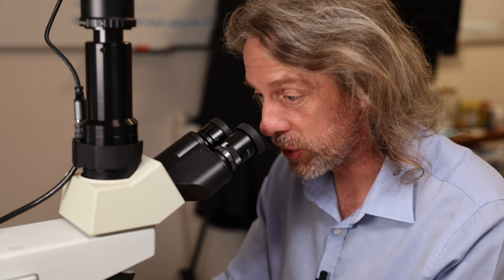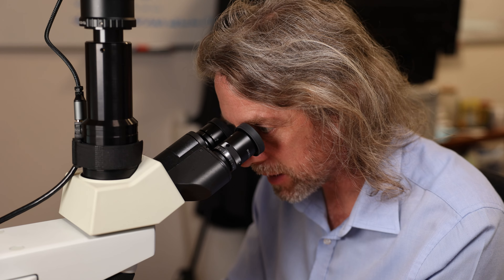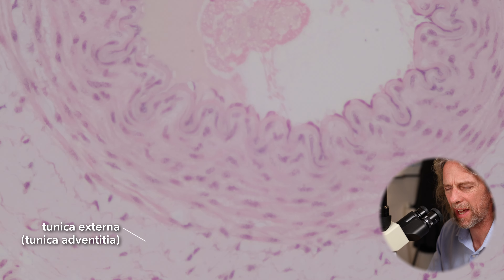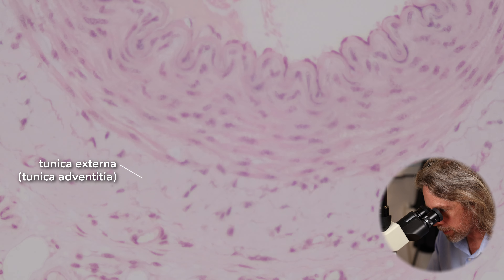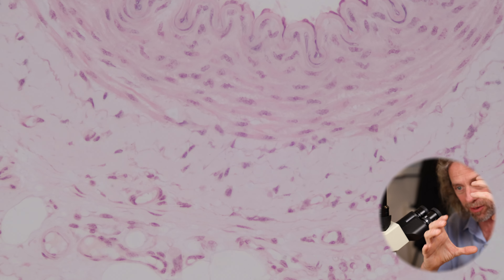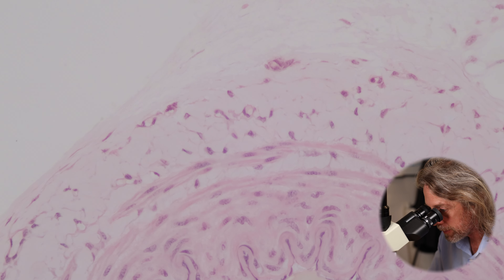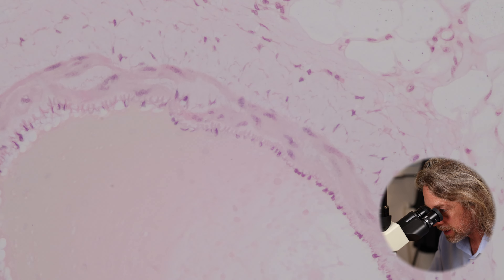So in arteries and veins, we have the tunica intima — the inner coat — endothelium and support. We have the tunica media — the layers of smooth muscle. And then we have an outer coat, the tunica externa, also called the tunica adventitia. Adventitia just means additional, so it's like the additional coat. That is the outermost layer, which is kind of difficult to distinguish from the tissue around it — and that is its function. The tunica externa is a connective tissue covering of the artery or vein that holds it all together, but it also blends with the surrounding tissue to hold it in place. The tunica externa has got fibroblasts and collagen in it. The vein also has a tunica externa, but it's not as obvious — the tunica media is the most obvious bit.